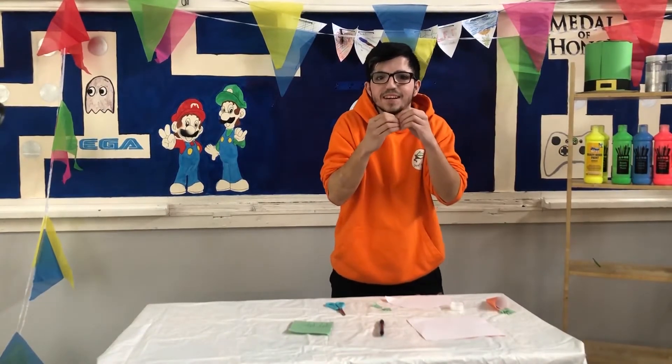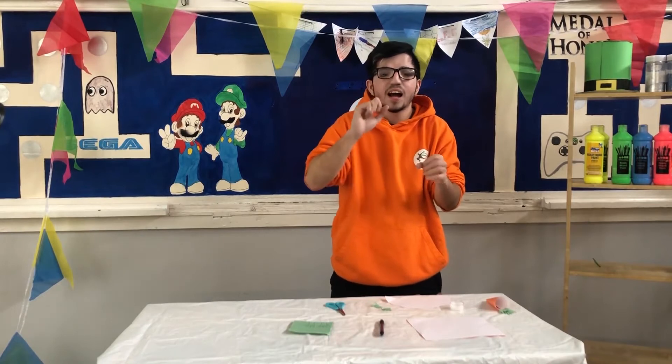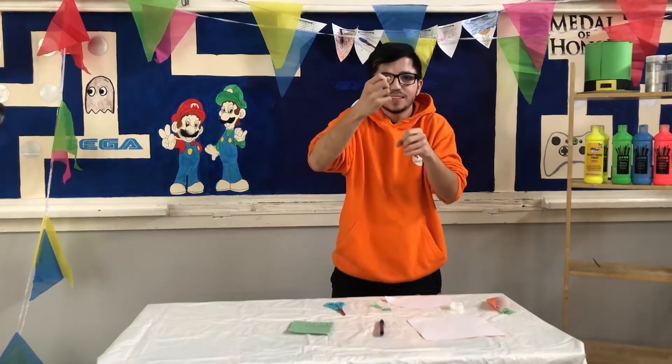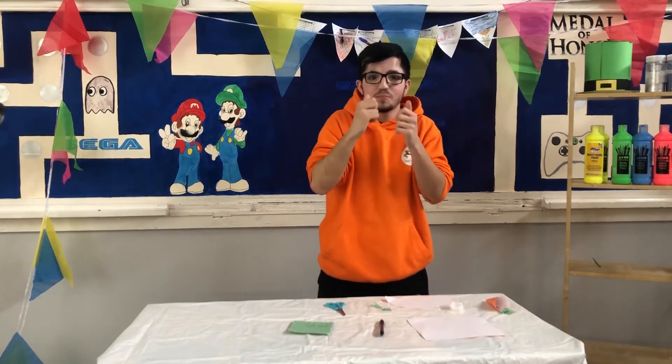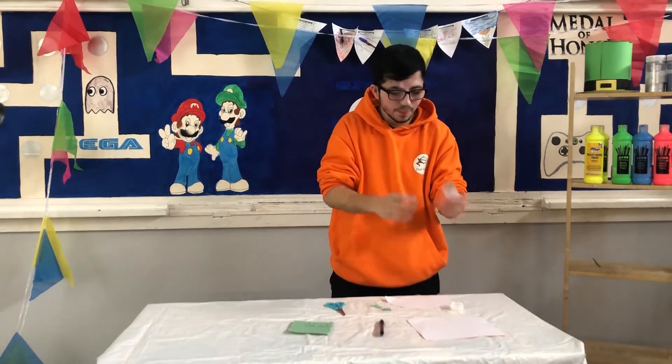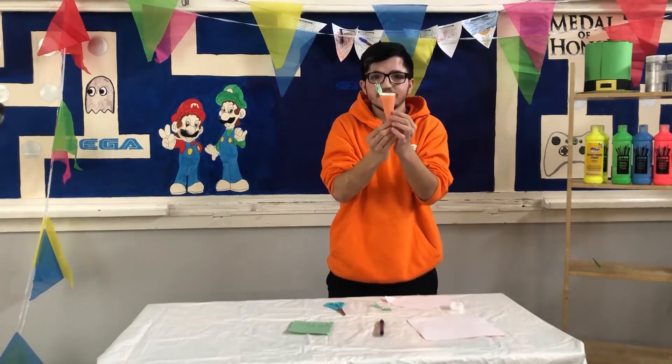Hello everyone and welcome to Art and Crafts. Today we are going to make an Easter basket in the shape of a carrot. This is for your chocolate egg hunt. This is one I've made earlier. Isn't it great?